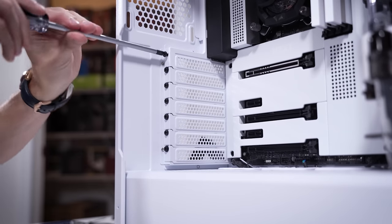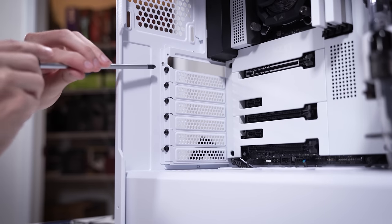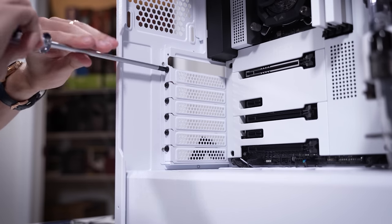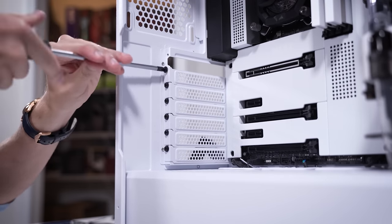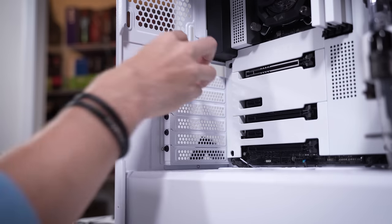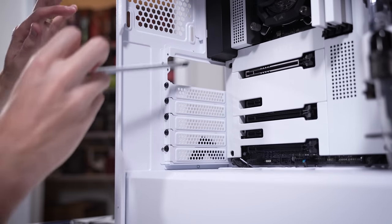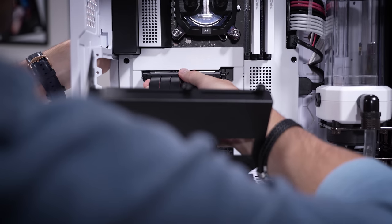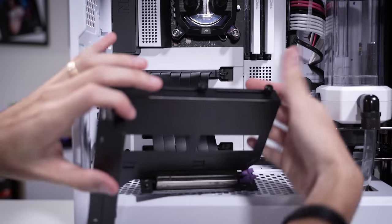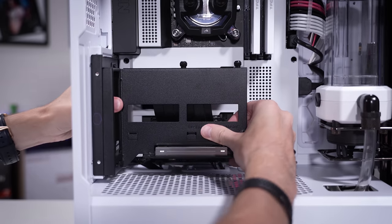Another really cool thing about the DP505 is that if you want to vertically mount your card, there are no annoying PCI bracket frame pieces. When you remove two side-by-side covers, it is wide open, which means you can pretty much use any vertical mount kit without issue when it comes to connecting your HDMI and DisplayPort cables. Getting the rest of the bracket in here - looking nice and clean.